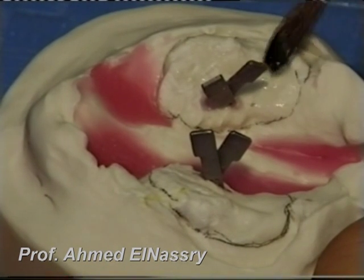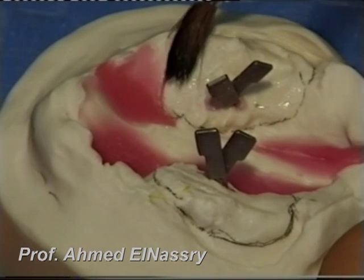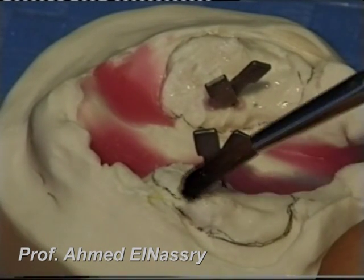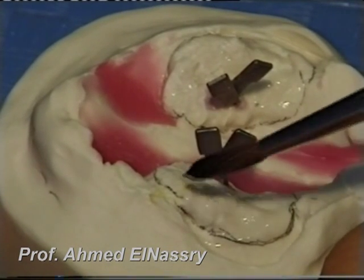The next step is to paint a separating medium over the two maxillary processes to prepare the surface for building up the acrylic parts.